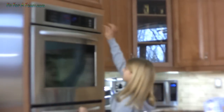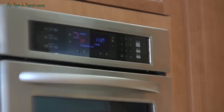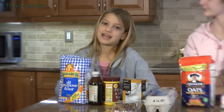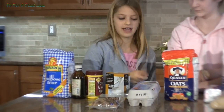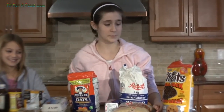Turn the oven on at 375 to preheat. The ingredients you'll need to make these yummy cookies are flour, vanilla, baking powder, baking soda, eggs, oats, butter, brown and white sugar, and brown and white chocolate chips.